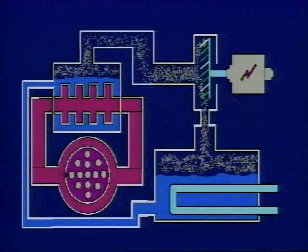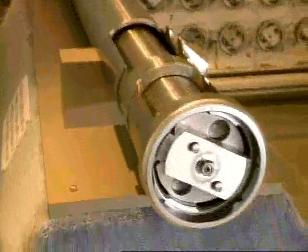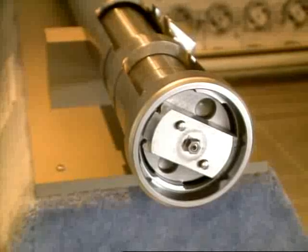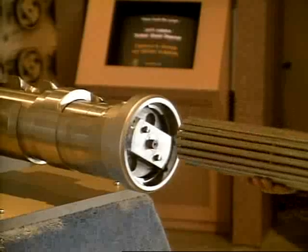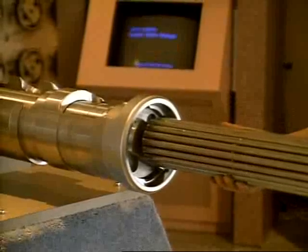Before you rush out to build a reactor for yourself, you should also know that the CANDU specifications call for safety systems that will increase the size of your little reactor by a factor of about 10 — you'll need a bigger basement. The Darlington Number One reactor uses 480 of these tubes, each with 13 fuel bundles. The tubes are a tube within a tube to keep the moderator water separate from the heat transfer water.